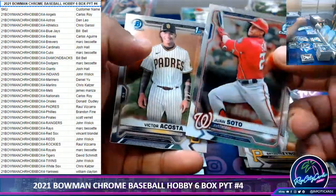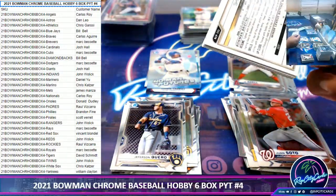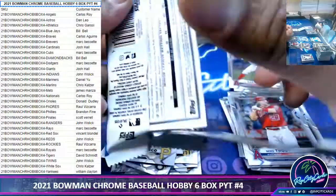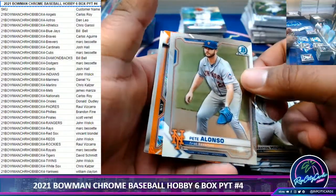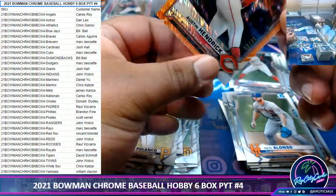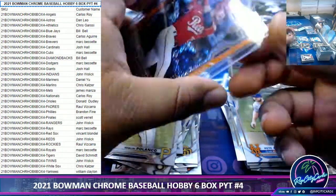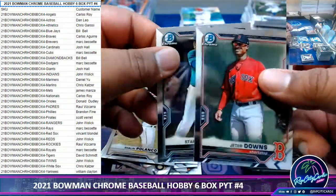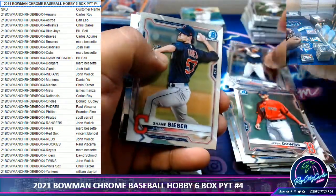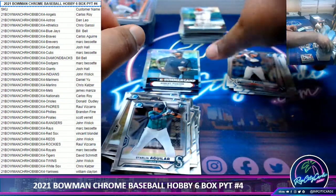Another redemption — put that to the side. It's a gold refractor parallel, pretty awesome. Austin Hendrick to 25, Reds — another filler team hitting. That's what filler teams do, it's commandment number one: filler teams hit. Last pack — not so magical, unfortunately. We still got the redemption though.